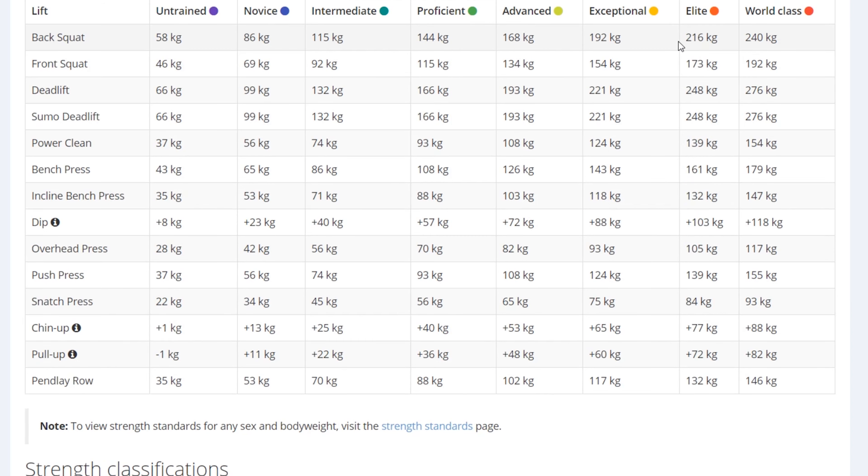To get myself into the elite category I would need to squat 216 kilos at this bodyweight, which is a very good squat. And deadlift 248. These numbers also depend on being built for the lift itself. I would say I'm better built for squat and bench, so my deadlift is proportionally weaker for me.